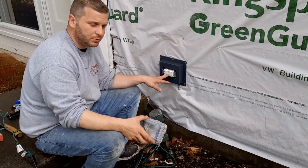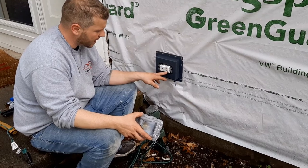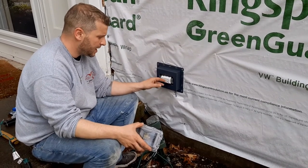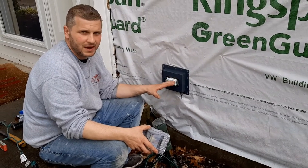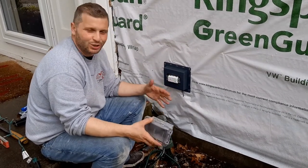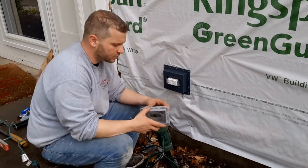This right here is a waterproof GFI and tamper resistant. It has a TR and a WR on it, meaning that it's water resistant and tamper resistant. It is a GFI with a test button and a reset button to protect you when you're using any kind of equipment outside where water might be involved. It will stop you from getting electrocuted. If it senses any water, it'll trip and cut the power off.